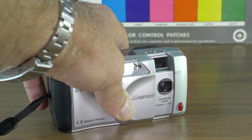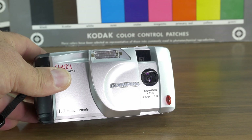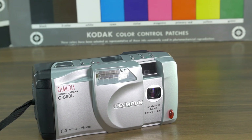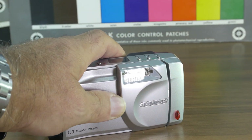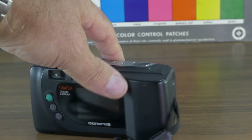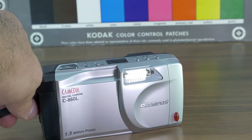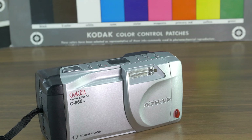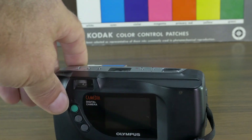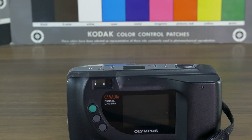We have the same lens, which is a prime lens — Olympus f/2.8, basically 36 millimeter. The aperture goes from f/2.8 to f/11. With that construction we have a 2x digital zoom, no optical zoom. We have single and continuous autofocus and a traditional optical viewfinder.